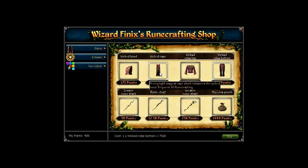The level requirements are: 30 runecrafting for the cape, 55 runecrafting for the legs, and 80 runecrafting for the robe top.